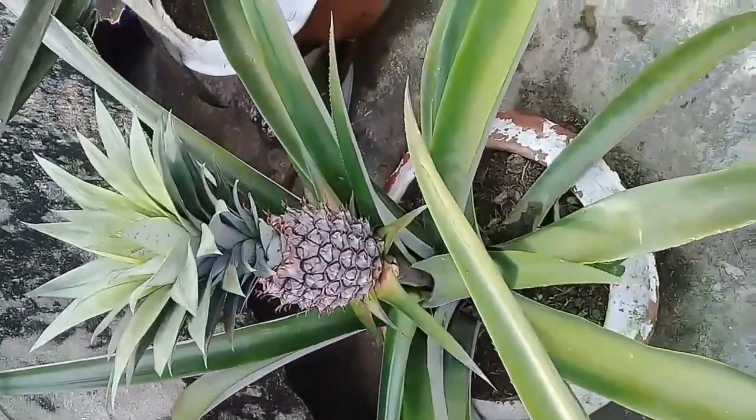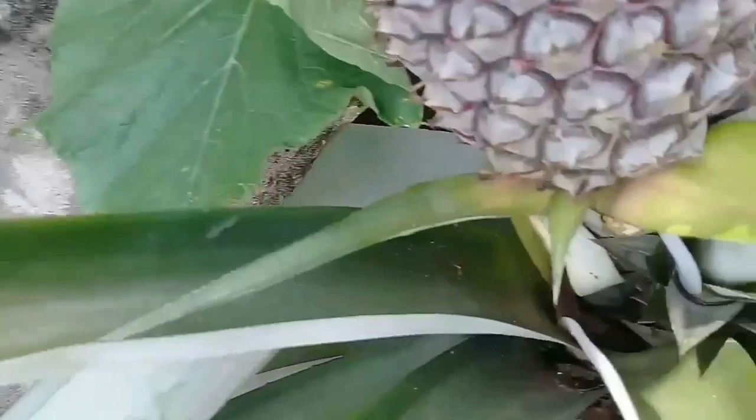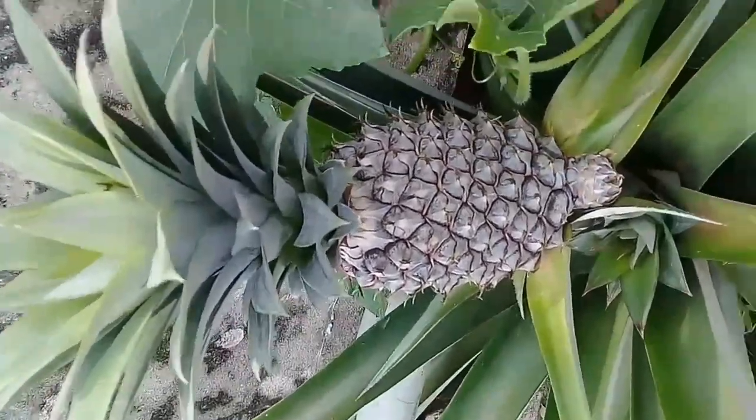When all these fruits will be matured, the size will be very large and the taste will be very delicious. Let's get started to watch the process. Do not miss any steps so that you can get a clear idea of how to grow beautiful pineapple.